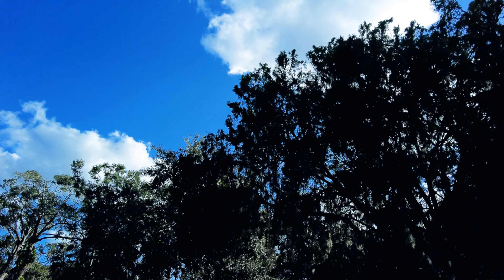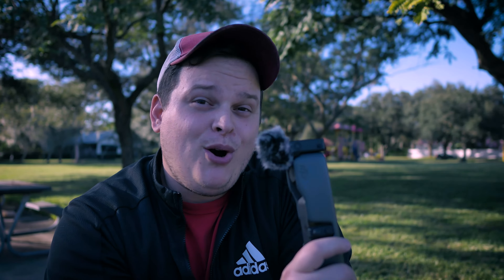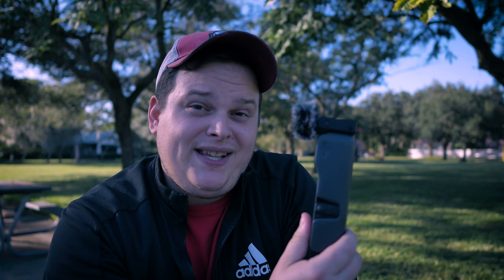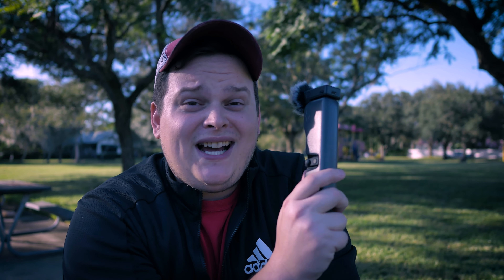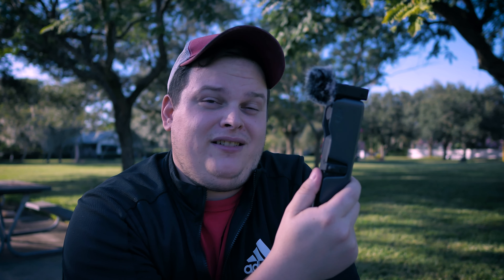With this being on a gimbal, I think the stabilization is remarkably good — obviously because it is a mechanical gimbal. And even though action cameras have great electronic stabilization, they are cropping into your image, which is lowering your overall quality. This does not have that issue because it is mechanically stabilized.